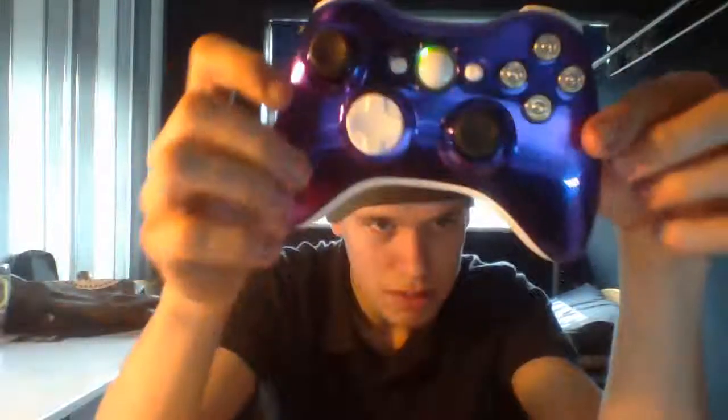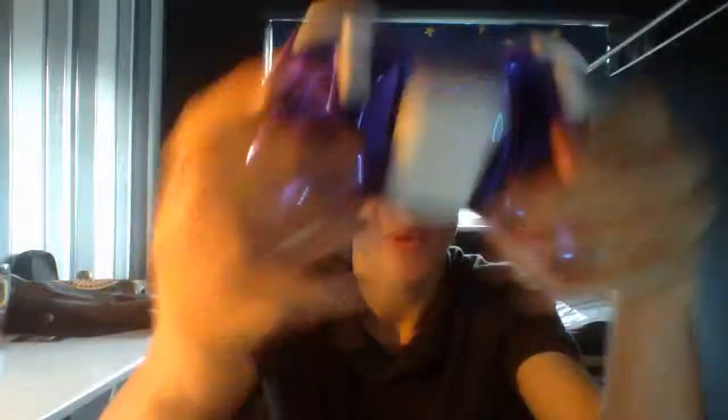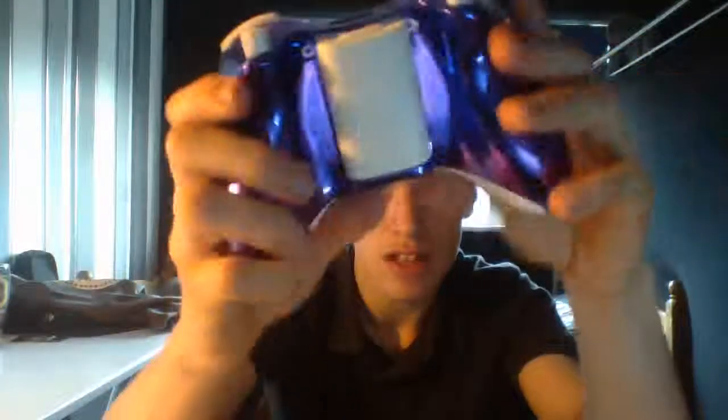So if you want to know where to get this chrome shell from — chrome purple, you can see it's really nice — I'll leave a link below, and also to the white one as well. I just got the white inserts, I didn't get the shell.